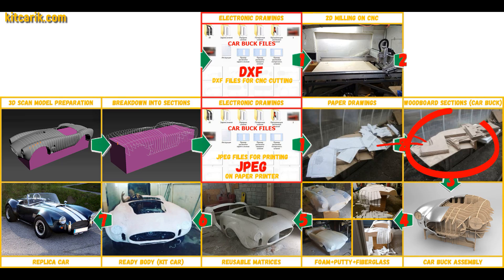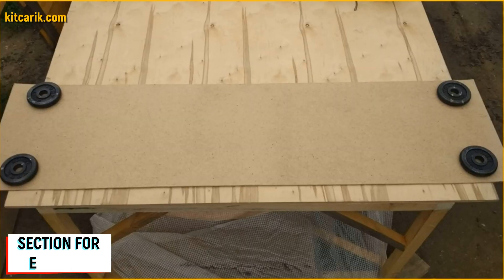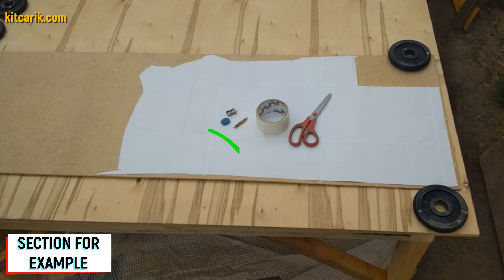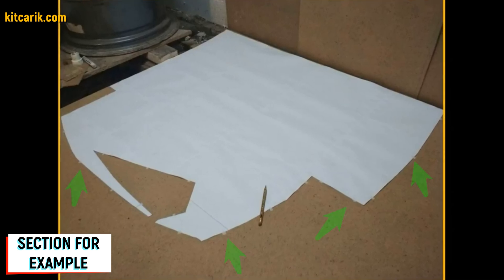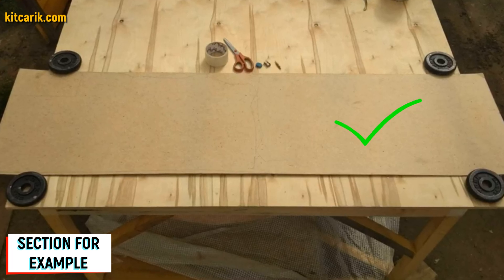Now we need to make wood board sections from the paper drawings. Since our digital car buck files are universal, you can use any available wood of any thickness. For example, I took a small piece of fiberboard five millimeters thick and placed the paper sections on it — specifically a mirror half of the section. The section must be secured along the contour so that it does not slip during tracing with a pencil. After circling one side, we turn over the section and circle the other side.